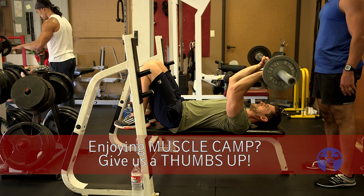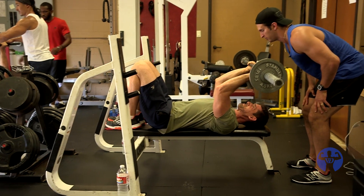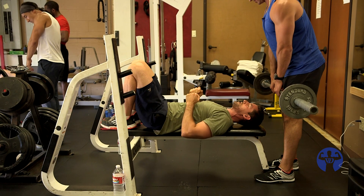Externally rotate your shoulders first. A lot tougher now. Set the post. Set the post. Now work around it. That's better.